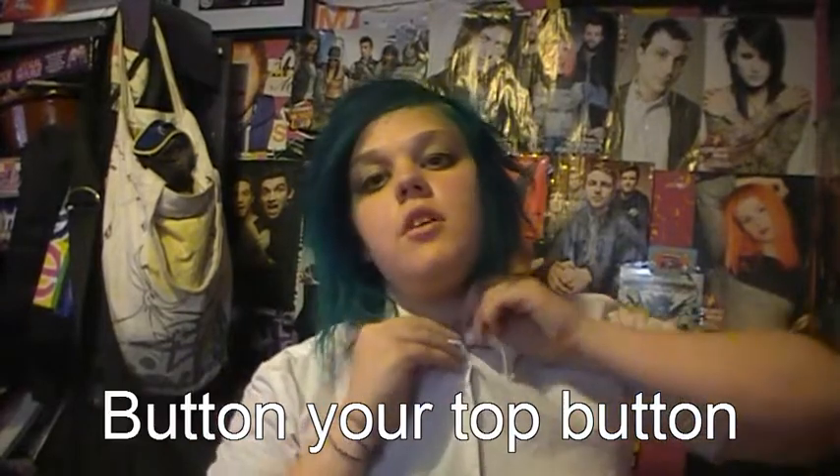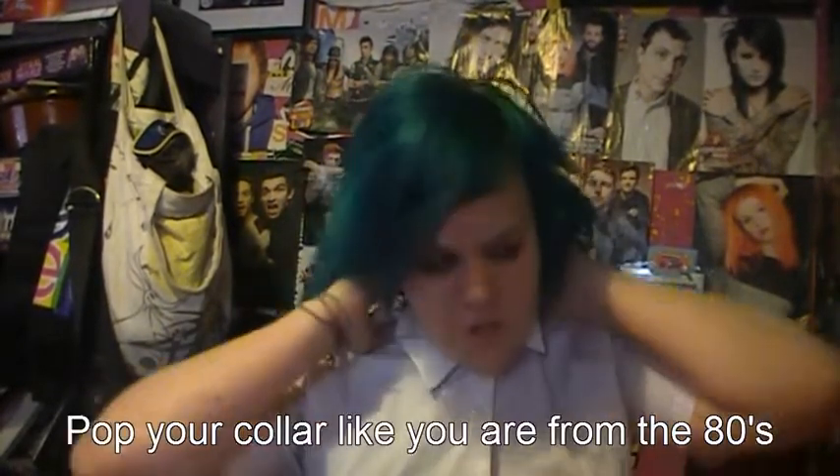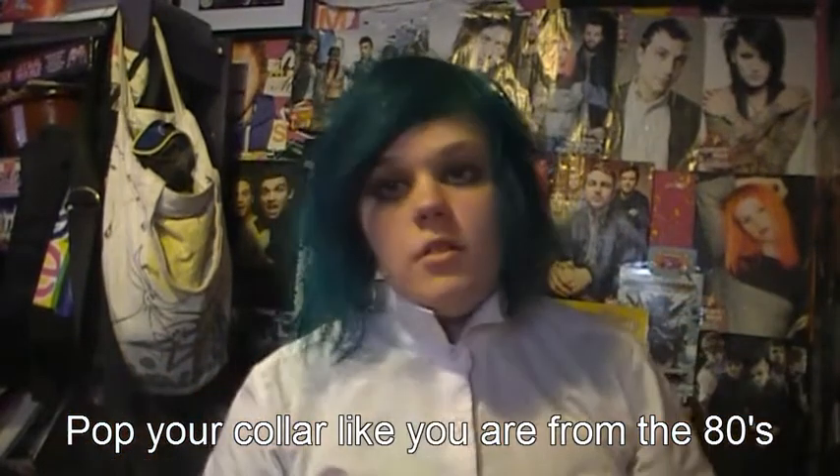Firstly, button your top button. I don't know how to do this because I never have my top button buttoned at school. Okay, next pop your collar because you are gangster and you look cool — but don't leave it like this when you go out of the house.